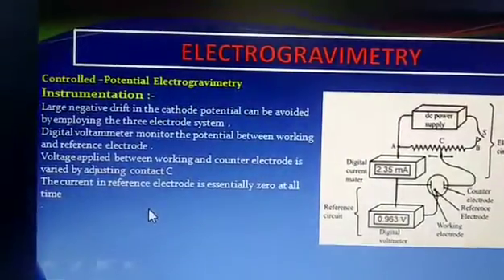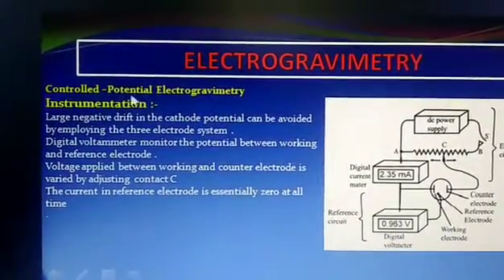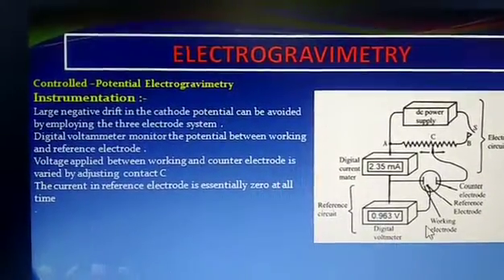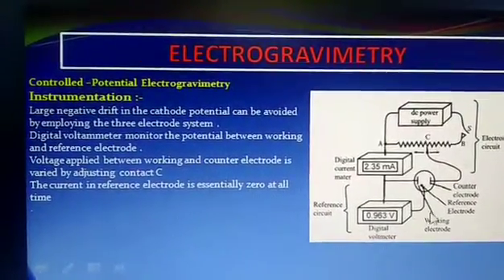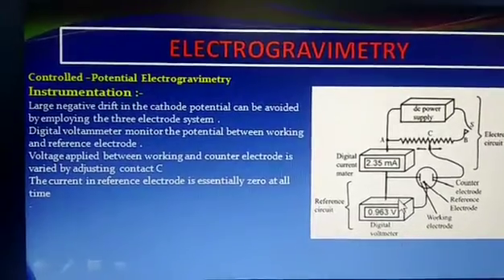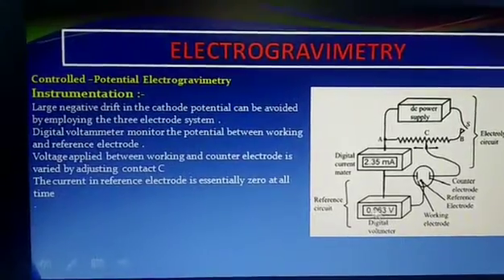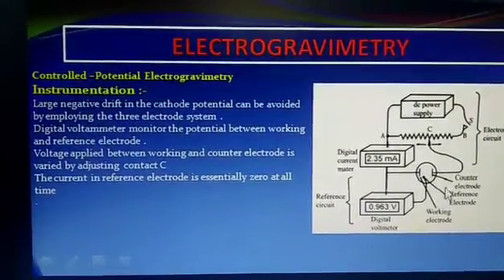The next method is controlled potential electrogravimetry. In controlled potential electrogravimetry, three electrodes are used: the working electrode, the counter electrode, and the reference electrode. The working electrode is the cathode, the counter electrode is the anode, and the reference electrode used is the standard calomel electrode. There is a large negative drift in cathode potential, which can be avoided by using this 3-electrode system, unlike the earlier 2-electrode system of cathode and anode.